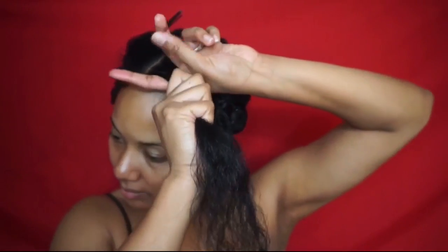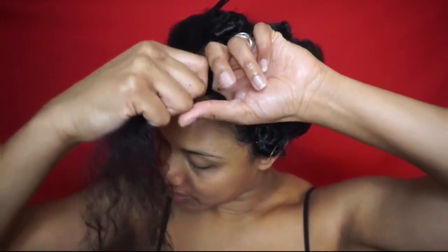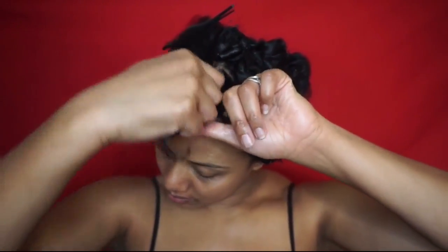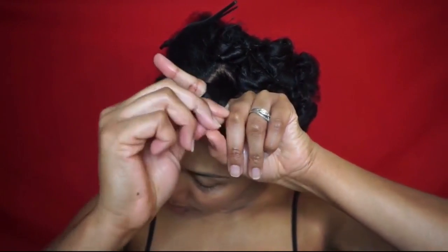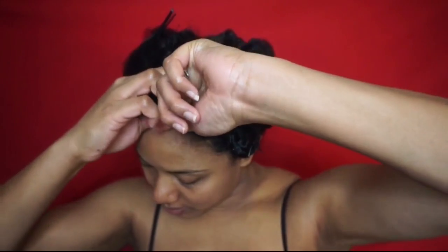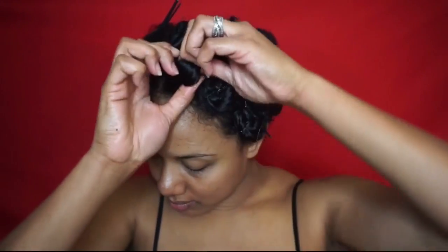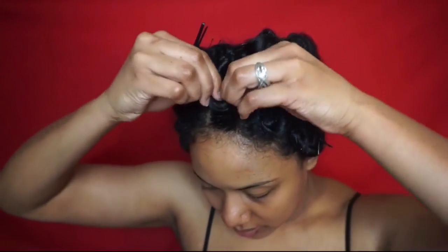For the top sections of my hair I tightly wrap it around just one finger in order to get a tighter curl, and I also make sure it is as smooth around my finger as possible. Then I slide the hair off and twist the curl closer to the root, making sure it doesn't lose the shape that I rolled it in before I pin it down with the bobby pins.